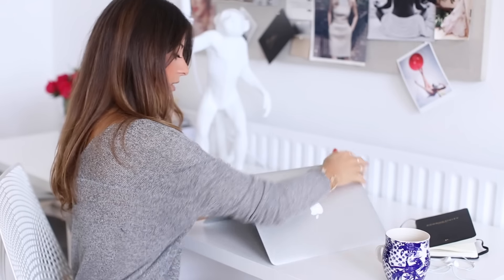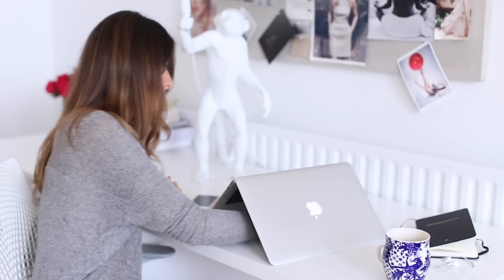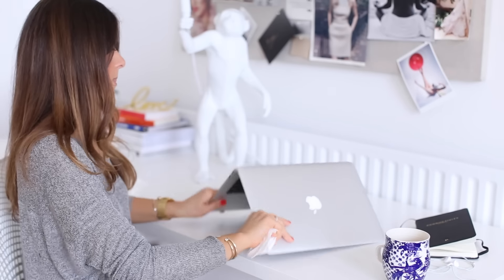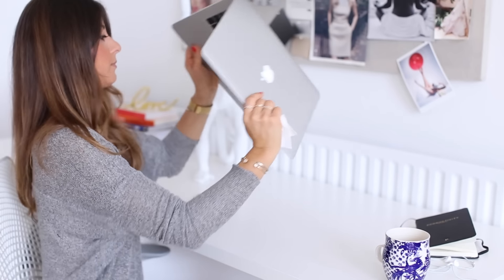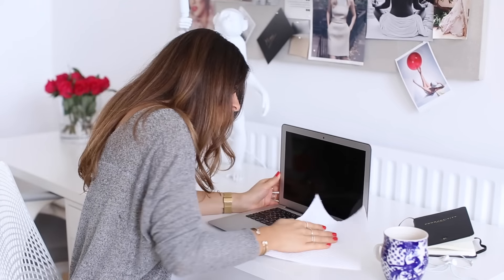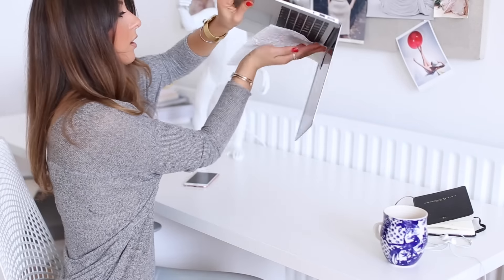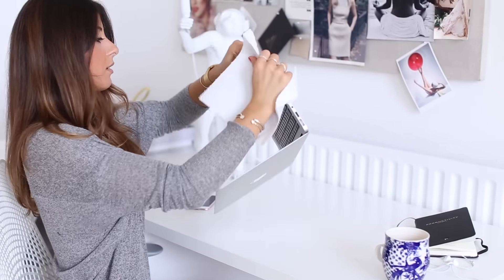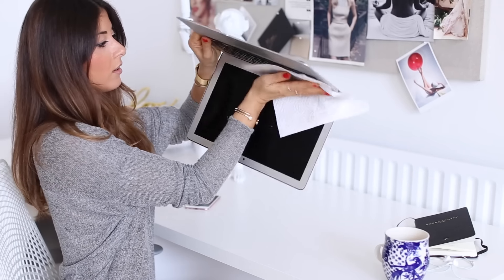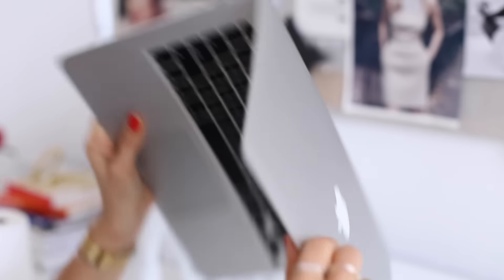Any excess water still in there will start dripping out of the keyboard. I'll grab another paper towel and wipe all around that area. Then I'll continue shaking the laptop until I'm sure there's no more water left. Now is the time to actually wipe the keyboard. I'll grab paper towels and wipe all of the keyboard and also the sides of the laptop — where the headphone jack is or where the cables go — making sure any water in those holes is out.